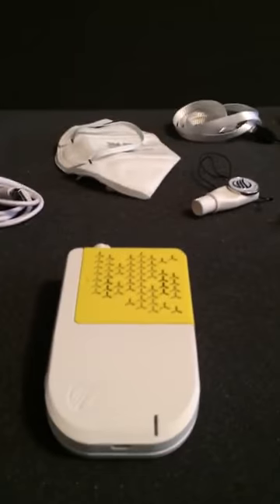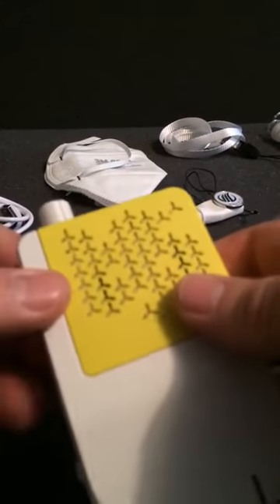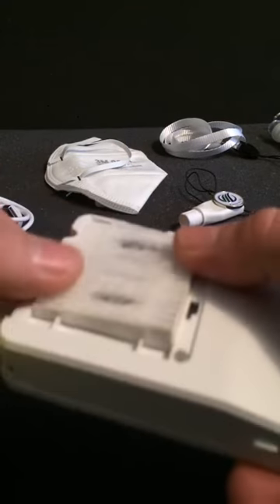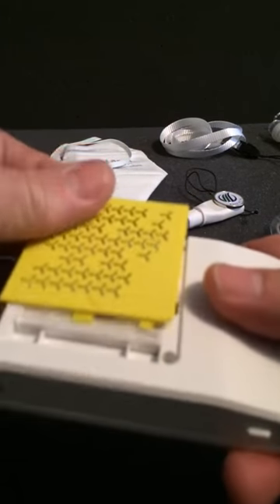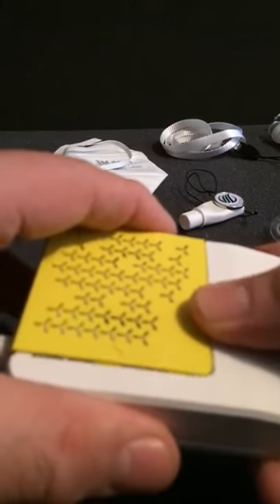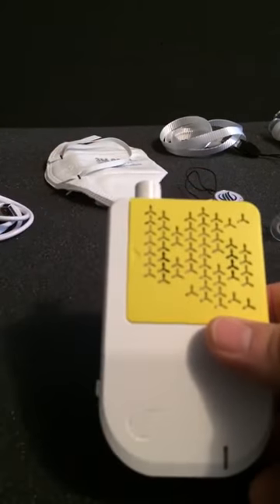So let's look at the device. Pretty small, pretty straightforward. Pull the cover off, filter goes in there — it's got charcoal in it. Filters down to 2.5 microns, which is 30 times smaller than a human hair. It has three speeds: low, medium, and high.